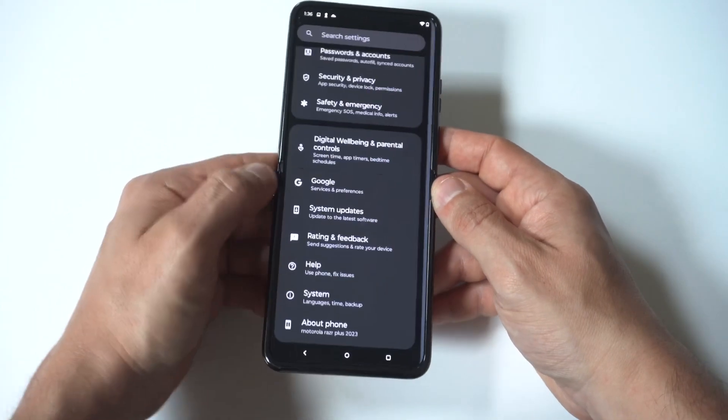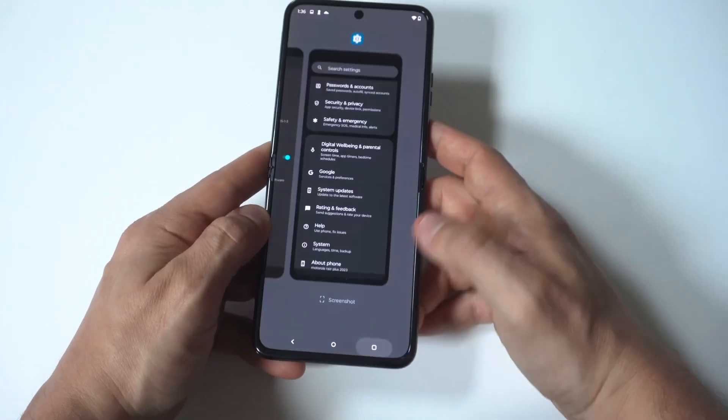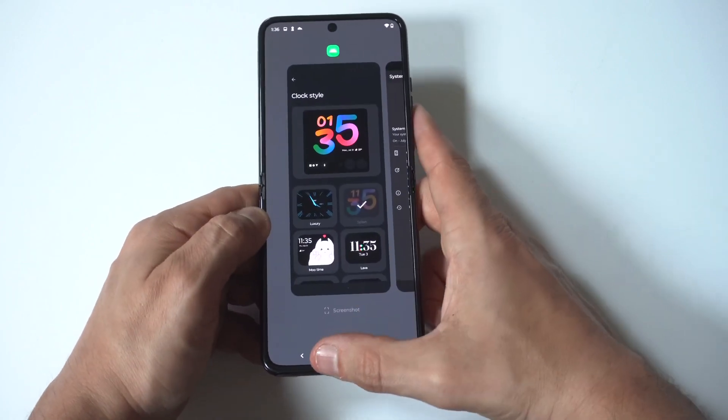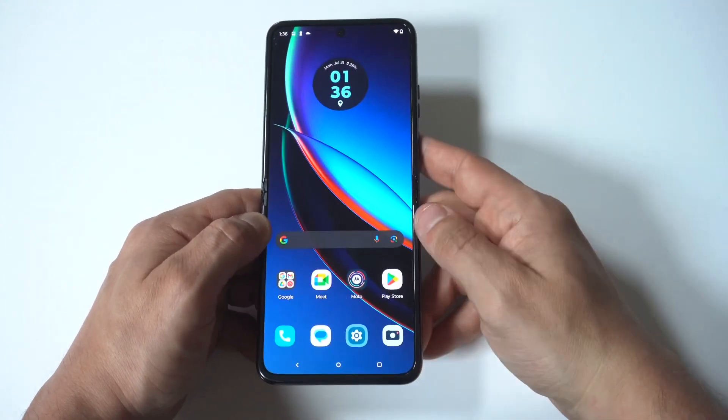The next thing you should do is close all the background running apps. If you've opened up like 10 or 12 apps, they're usually still running in the background. Just click the back button, swipe up, and close them all out. That'll definitely help you out.